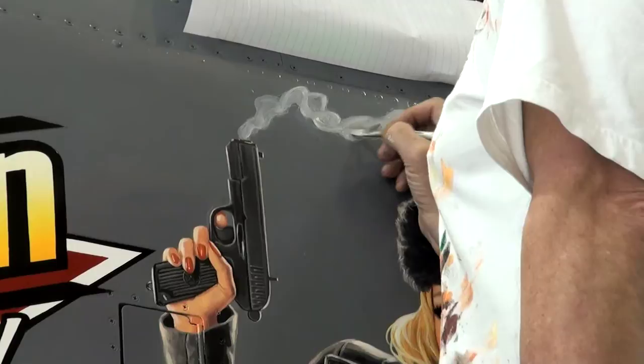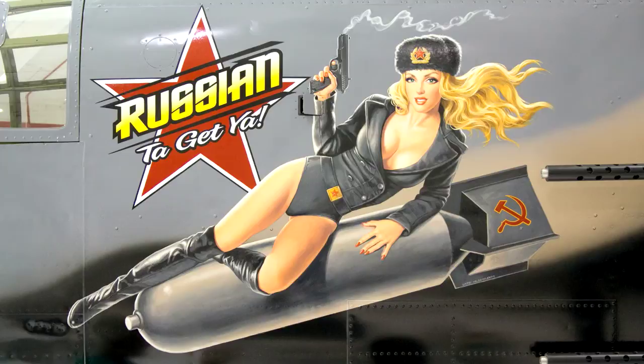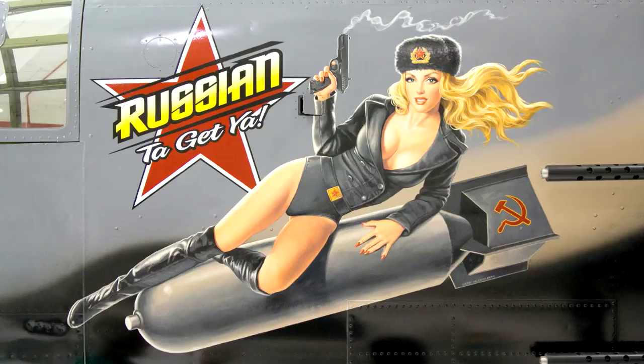One of the things the client wanted was the gun to be smoking, so that's the last thing that I paint — the smoking gun. This is the third warbird that I've painted, and it's really been an honor to do this. Thanks for allowing me to share this with you.